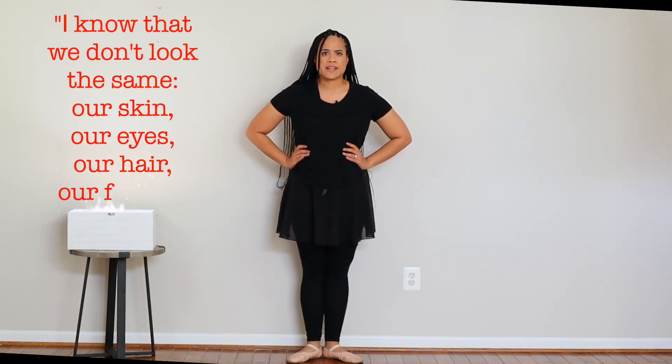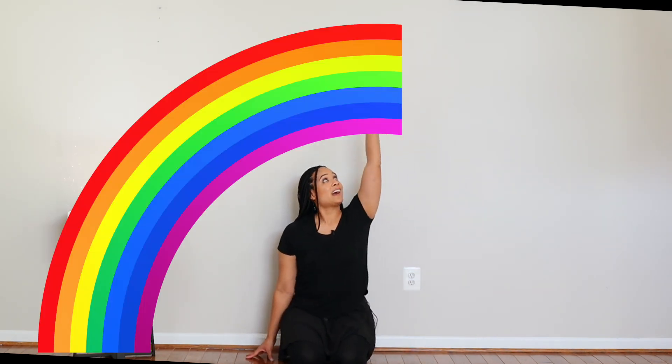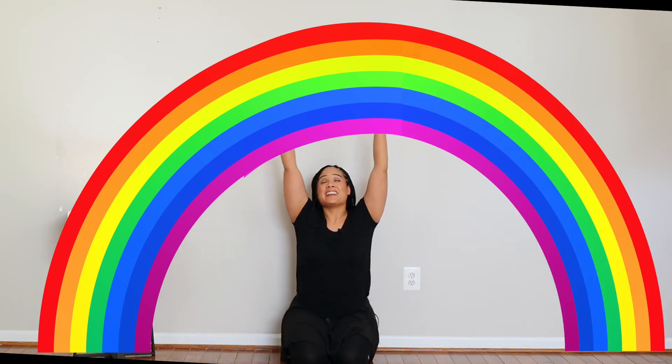I know that we don't look the same — our skin, our eyes, our hair, our frame. Do you see the beautiful illustration of the rainbow in the story? A rainbow is a symbol for unity, which means to be one together and to work together. So let's make a rainbow with our body. We're going to come back to our knees. Just like we made our crescent moon, this time we're going to make a rainbow. Everybody shoot your rainbow out over your head and come up. Let's make the other side of our rainbow — shoot your rainbow up over your head and come up. Excellent dancers!